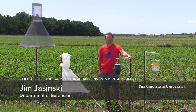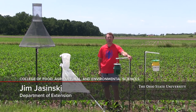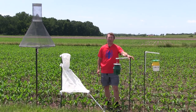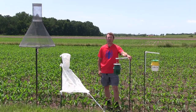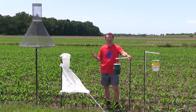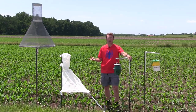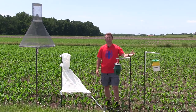Hi, my name is Jim Jasinski. I'm with Ohio State University, the Department of Extension, the Integrated Pest Management Program. Today I'm standing at the Western Ag Research Station in South Charleston to talk to you about how to put out traps for key lepidoptera or pests of sweet corn and field corn. So let's get started.